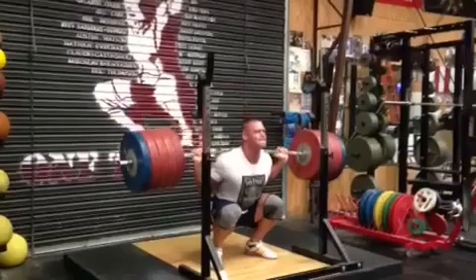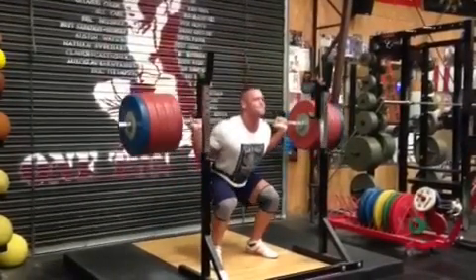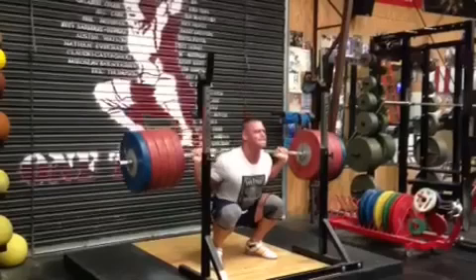His hips might have kicked up a tiny bit at the bottom, but give the guy some credit — he was getting so deep. And getting things deep has never been an issue for Mr. Cena. Look at the depth he's got here. Clearly well below parallel.